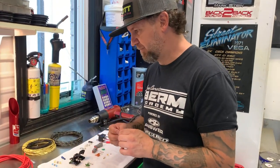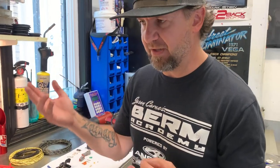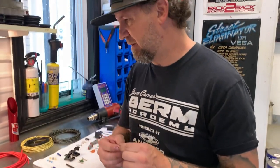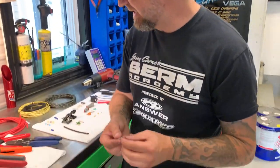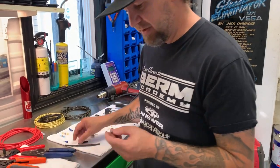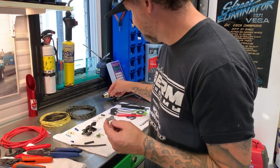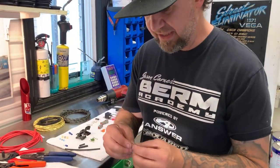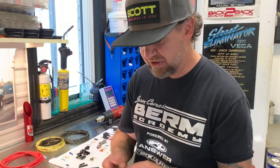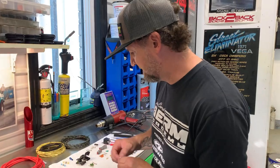I buy them through wiring sources online, but you can get these at parts stores — your female and male connectors, non-insulated. I'm going to show you a little trick on how we insulate them to make them look nice, be safe, and make sure that you have a good crimp. We're going to come back to that in a second.